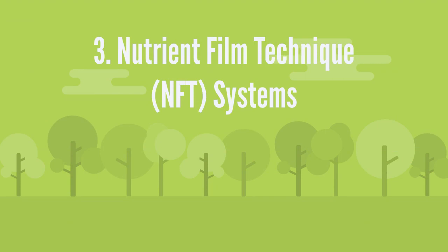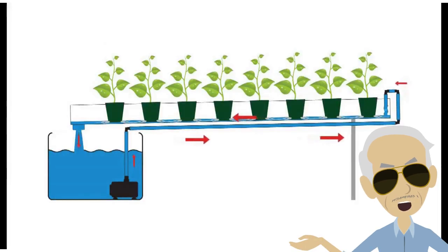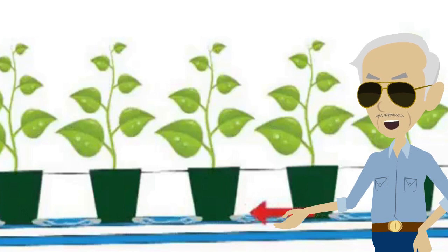Nutrient film technology system. Plants grow in channels with nutrient solutions that continuously run along the bottom of the channels. When the solution reaches the end of the channel, it drains back into the main container and returns to the beginning of the system again, making it a recycling system. Unlike deep water culture, plant roots are not completely submerged in the NFT system. Plants are placed in channels using net pots and growing media, and can be replaced or harvested individually.